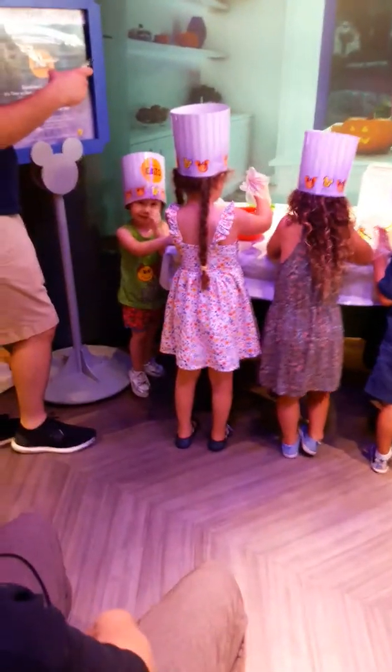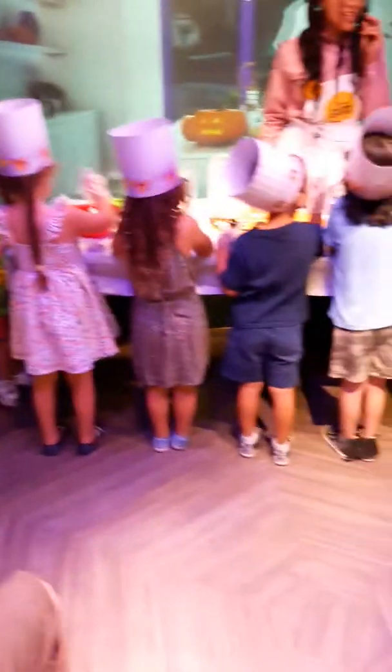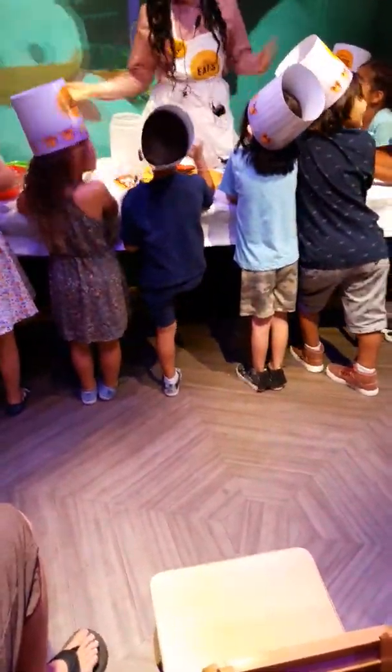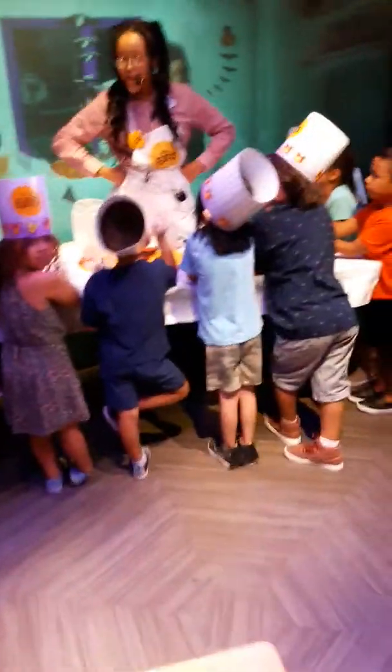It smells good. It smells a little bit like if you add lots of sugar and chocolate and vanilla — tasty cake. I wish if we had an oven here, we would be making cupcakes every day, all day. I know that for a fact.